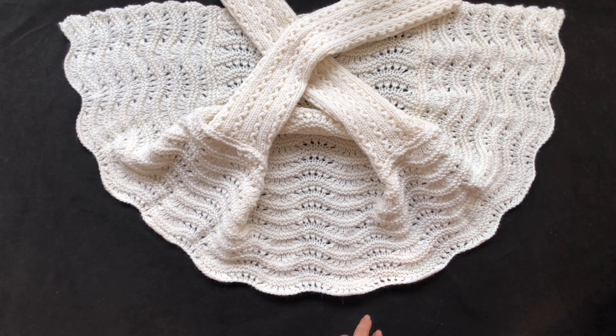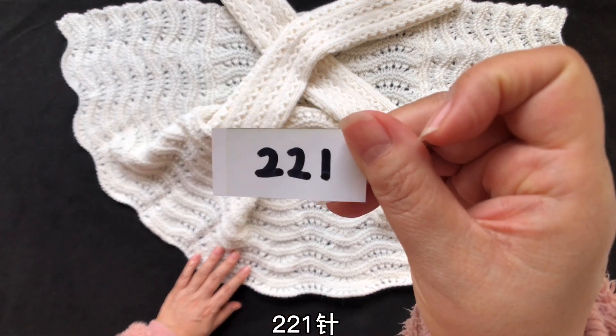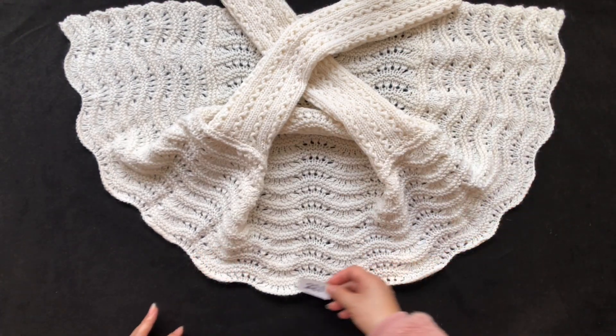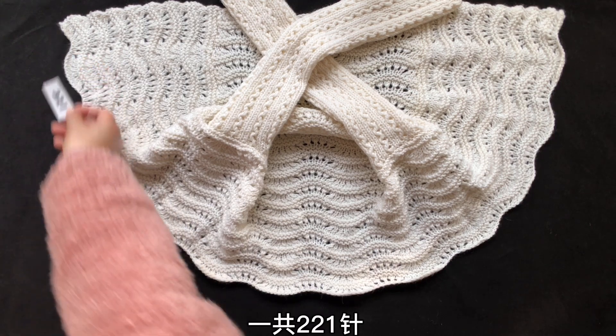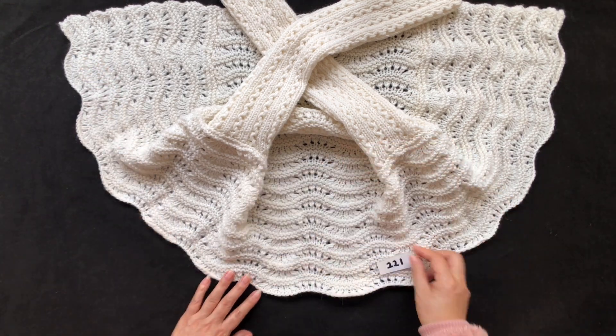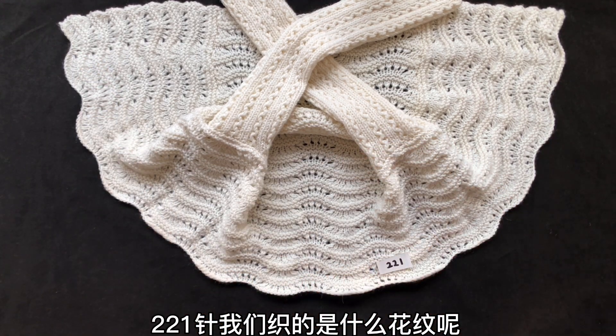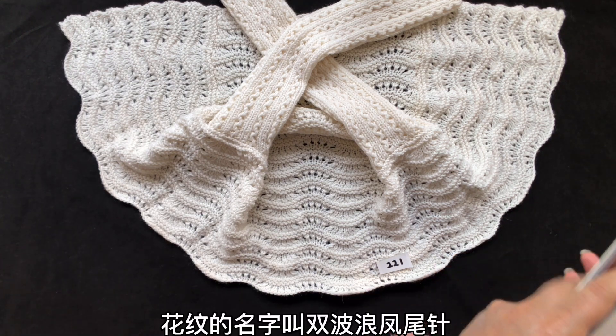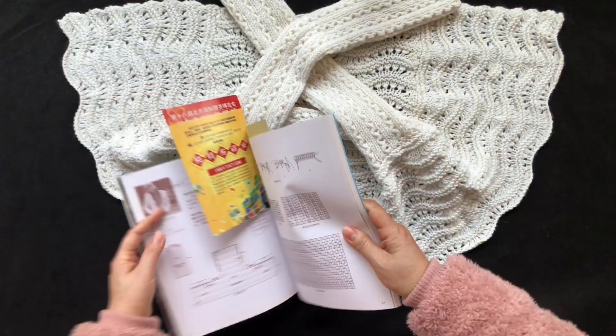起了多少针呢？二百二十一针。看，从这儿开始一直到另外一侧，一共二百二十一针。我们知道这是什么花纹呢——我们准备截图——花纹的名字叫双波浪凤尾针。